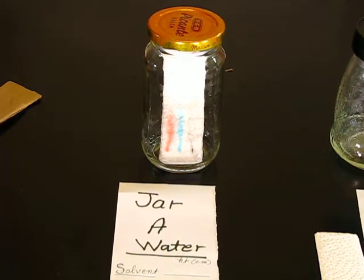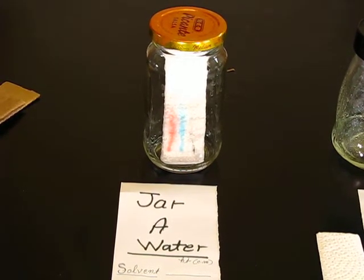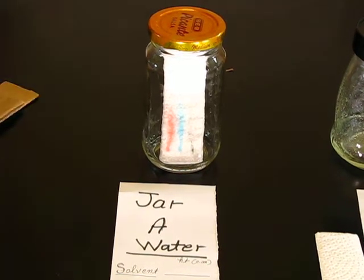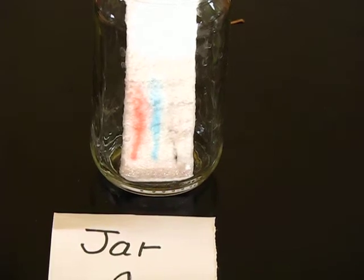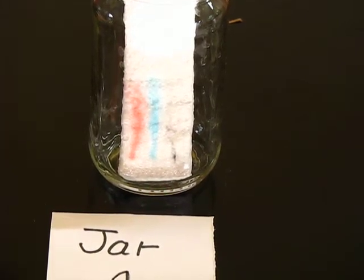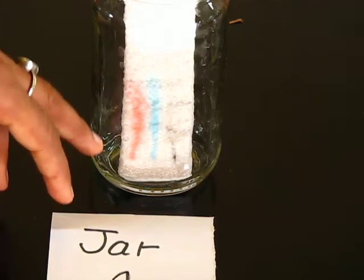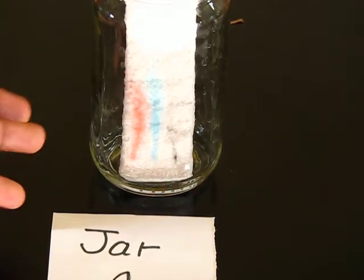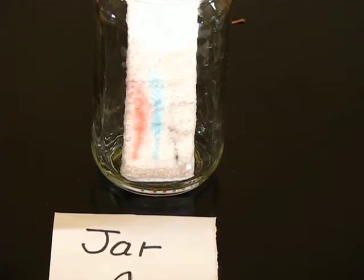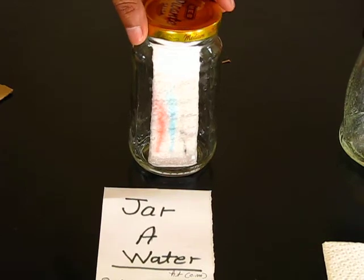The TLC paper is the stationary phase, and the liquid — water in the jar — is the mobile phase. This is essentially a polar TLC we have made. Water is still running. In an organic chemistry lab, TLC spots move cleanly with no streak; here there is some streaking because the compound is absorbing onto the paper very fast.